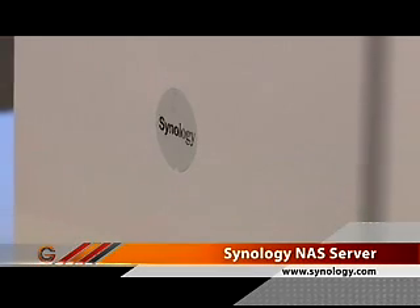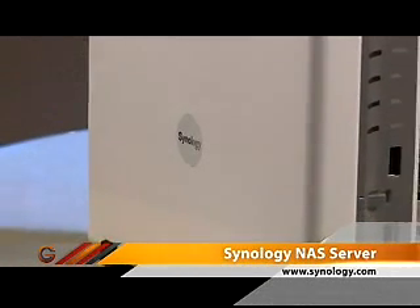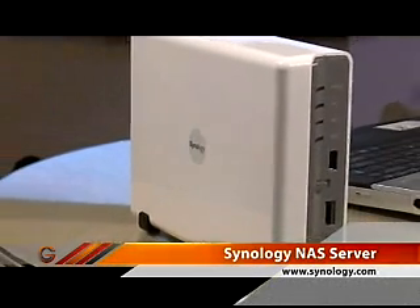This one is from Synology, and it's about $250. It comes empty — you have to put a hard drive into it yourself. The idea being that you can choose the size that you think you're going to need.